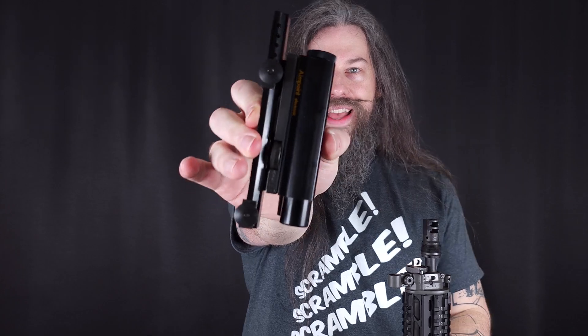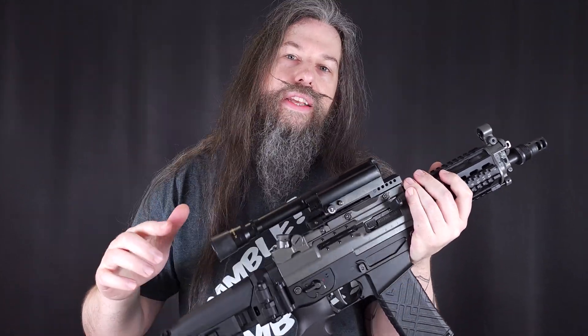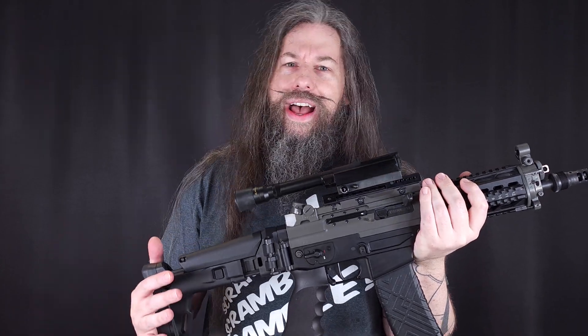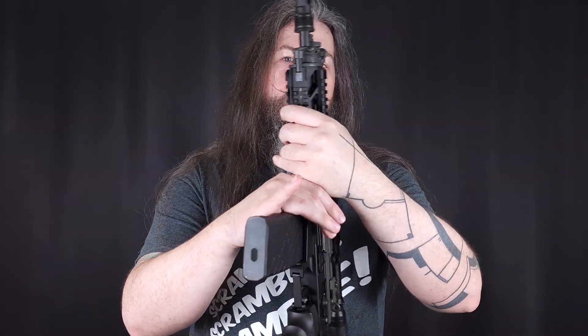And with that said, there you have it — the very first Aimpoint, the grandfather of all the other Aimpoints that followed, the pathfinder of Aimpoints. It's really unfortunate that I don't have a working unit, but if you have a working unit of the Aimpoint Electronic G1, please leave a comment on the YouTube page and I'd be happy to hear about your experience with it on a modern firearm.